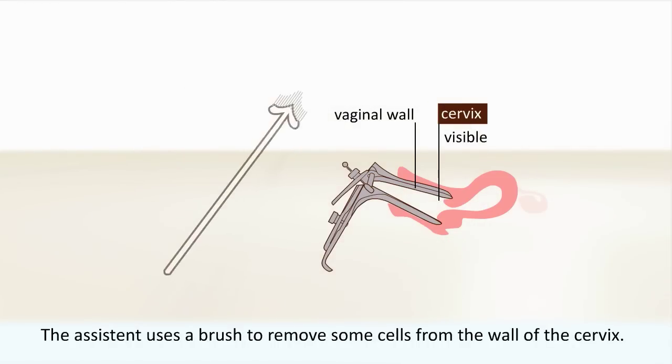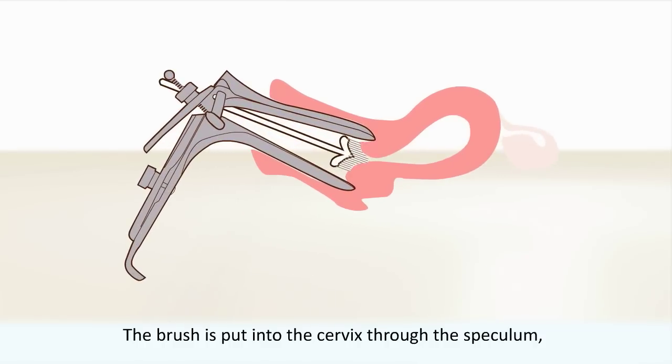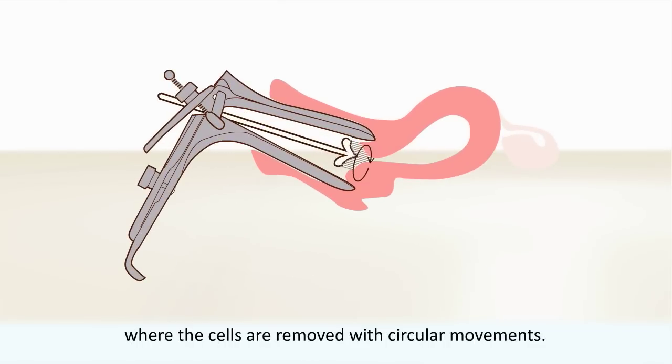The assistant uses a brush to remove some cells from the wall of the cervix. The brush is put into the cervix through the speculum, where the cells are removed with circular movements.